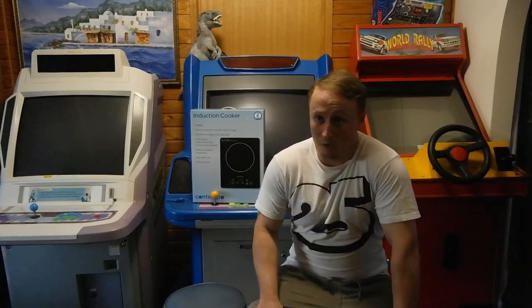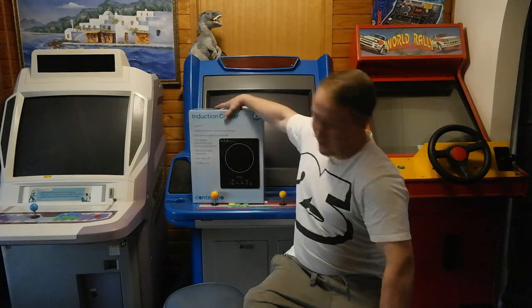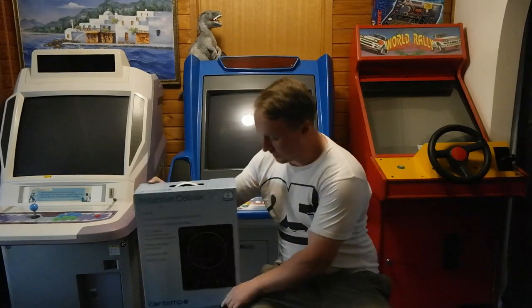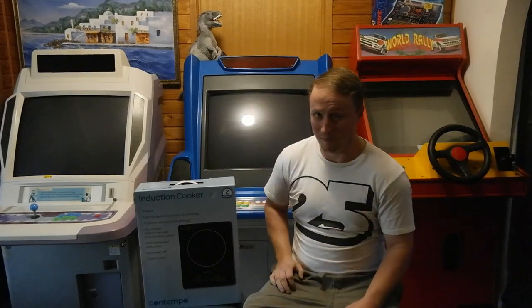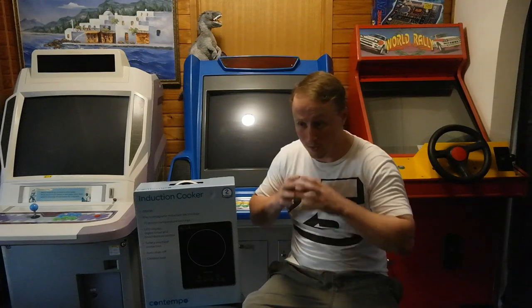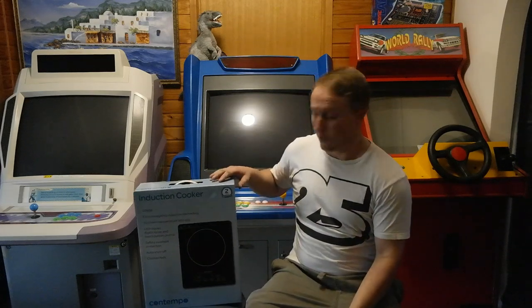Hey everyone, this is just another filler video while I'm waiting for parts to come in for my diff. I've bought this induction cooker from Big W. It cost me 49 bucks. And while I totally didn't need it, I pretty well like the press. I'm hoping I can use it to heat up the bearings and drop them onto the diff so I don't need to press them on so hard. I just wanted to check it out and see if it would work or not.